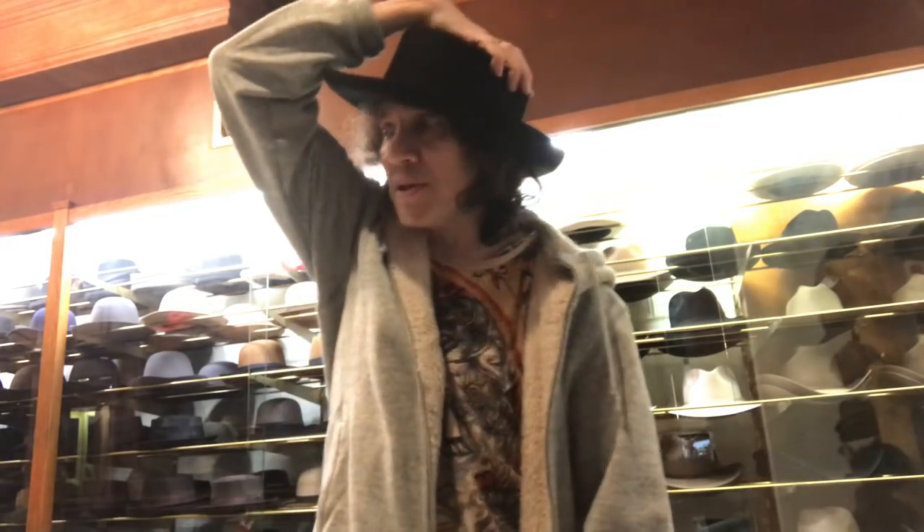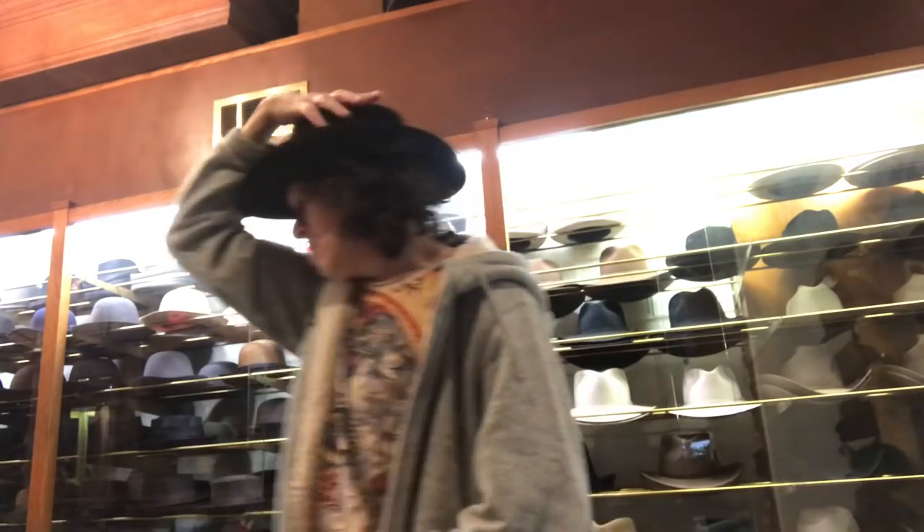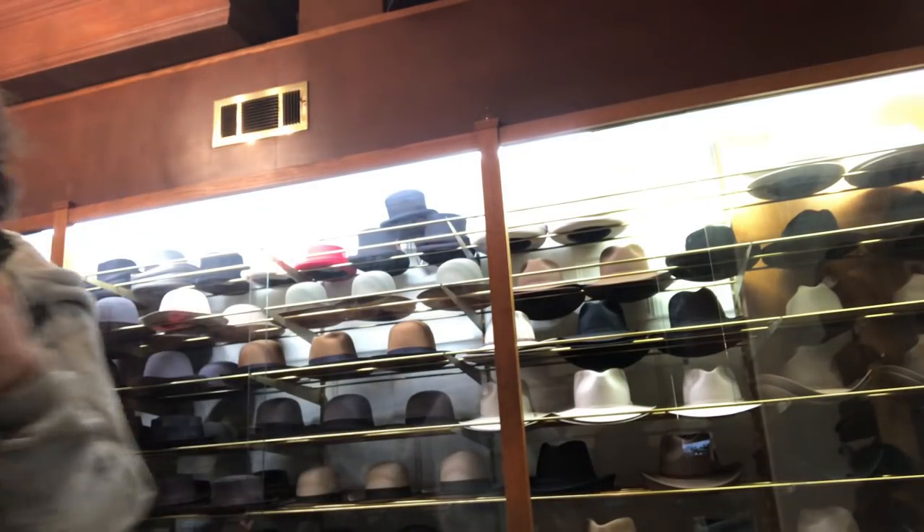You've got to be from the south to wear this, or you've got to be a big guy. You've got to earn the right to wear it — it's a serious hat. I think Dickie Betts from the Allman Brothers Band wore one, or maybe Lynyrd Skynyrd.